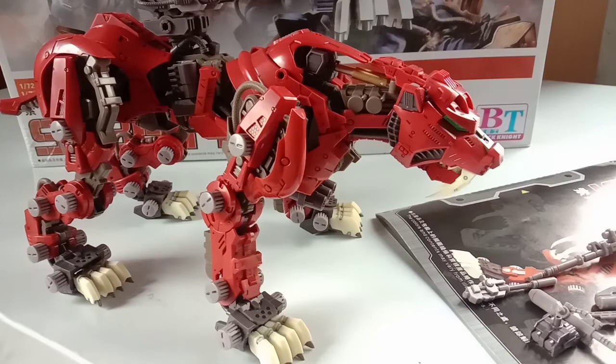Hey guys, welcome back to my YouTube channel, hope you're doing fine. Today we're going to take a look at the BT model Saber Tiger. But before that, if you are new to this channel, please hit that subscribe button and notification bell down below so that you'll be able to get notified when I upload a new video.